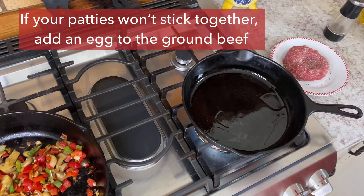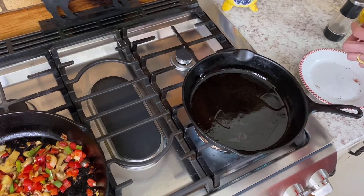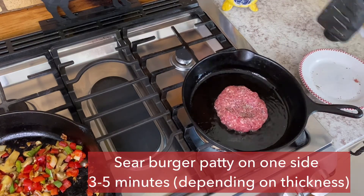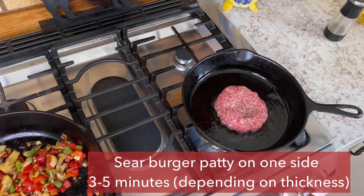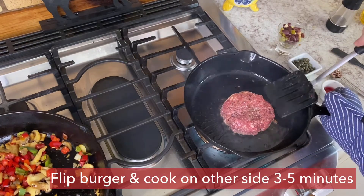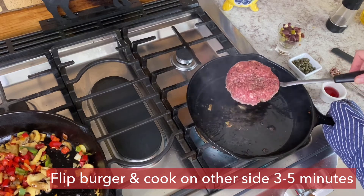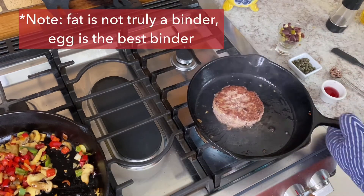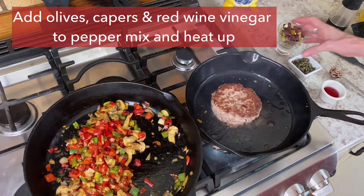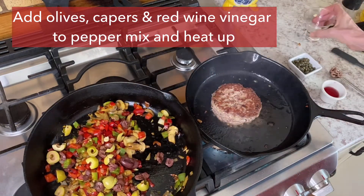I get 80/20 burgers from the store, which means there's 20 percent fat. If you go with a leaner grade of ground beef, you probably want to add an egg to the mixture or the patties fall apart — an egg will help bind it. If you get 80/20, you don't really need the egg because there's enough fat to bind it. I added one just because I like eggs. The sear has been on one side and now it's only going to be a few more minutes for the burger.